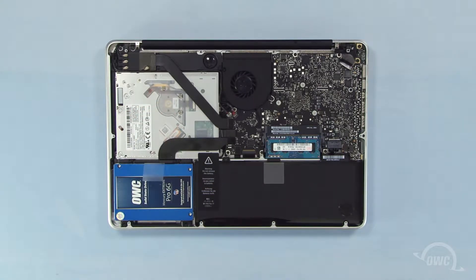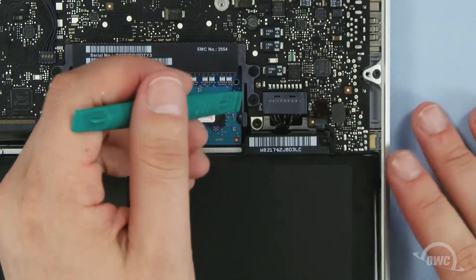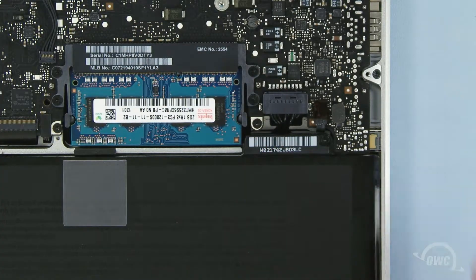First, though, we need to disconnect the battery connector, which is located here. Use a nylon pry tool to gently lift the connector free from the logic board. Once it's disconnected, we can then safely remove the optical drive.